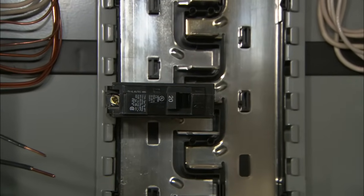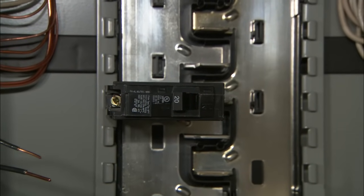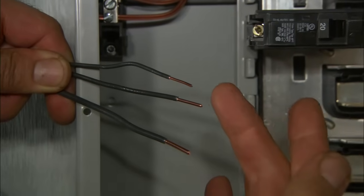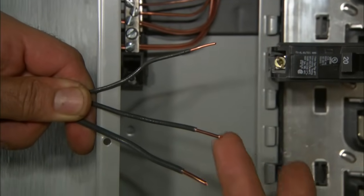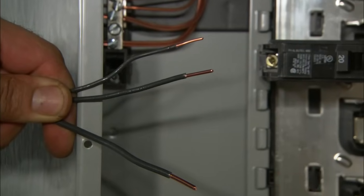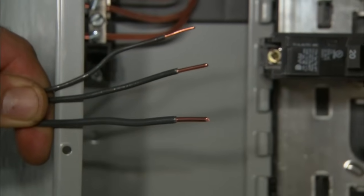The job of the circuit breaker is to prevent the wires from overheating. We have three different size wires that come into your electrical panel. The smallest goes on a 15 amp breaker, the medium on a 20 amp breaker, and the largest on a 30 amp breaker.